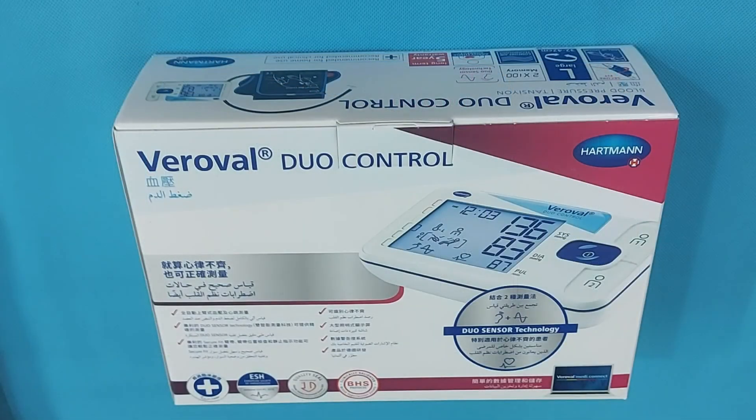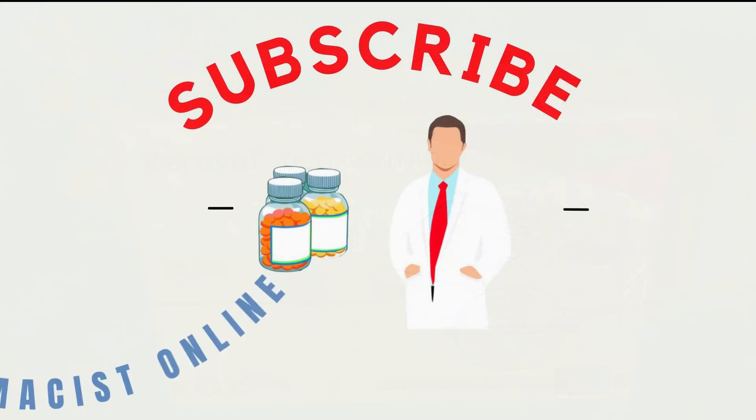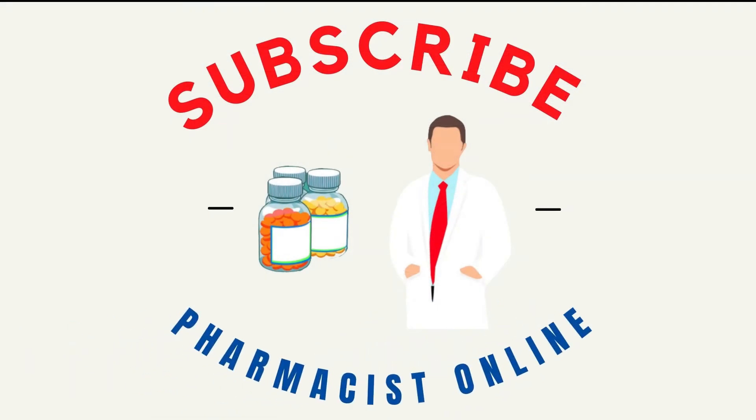This was all about the Hartmann Variable Duo Control Blood Pressure Monitor. We hope you can use the monitor correctly now. Please subscribe to The Pharmacist Online. Wish you a healthy life.